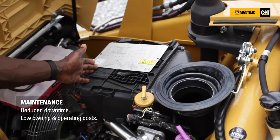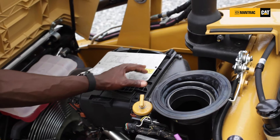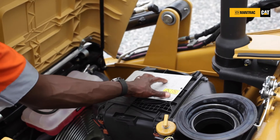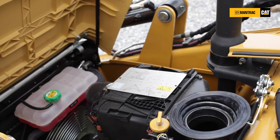On the 426 F2 backhoe loader, right from this location, you'll be able to access the diagram of all your grease and service points on your machine. It has been placed neatly here to enable you to know their locations on the 426 F2 backhoe loader.